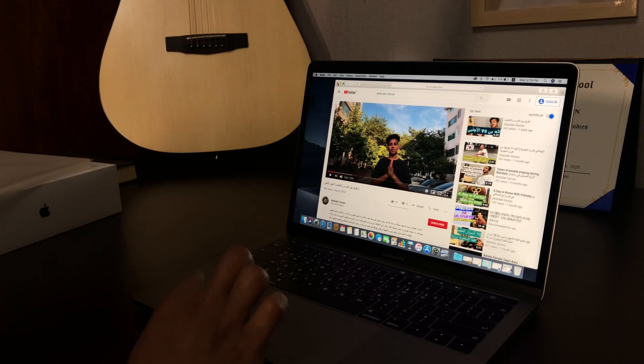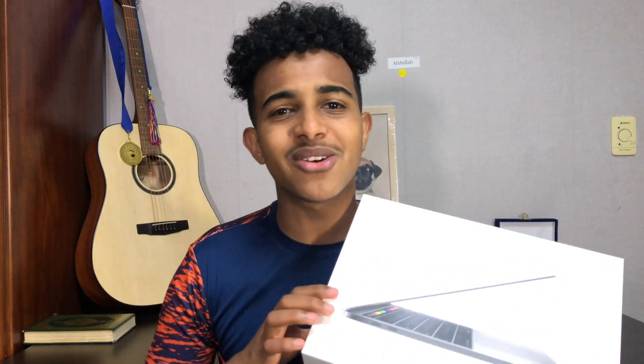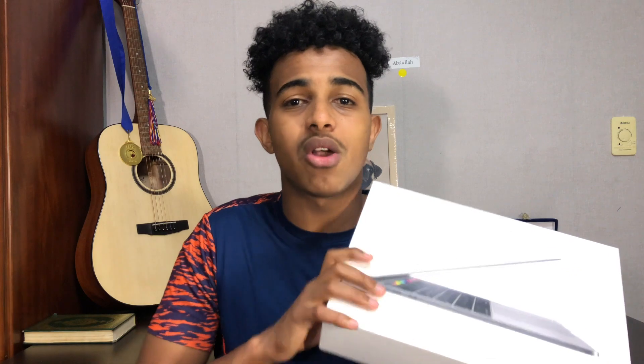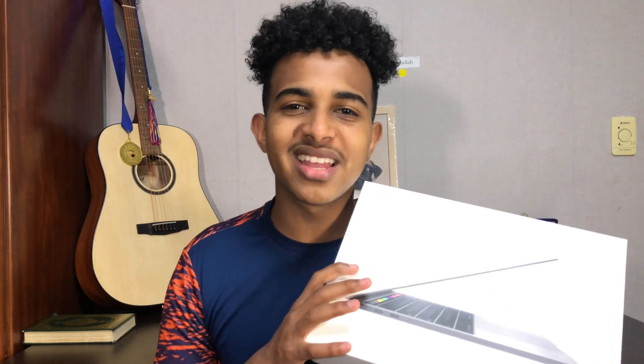Okay guys, so this is it for this video. Thank you for watching. I hope you guys enjoyed this — this was actually my first time doing an unboxing video. If you guys like this video and want me to do more unboxing videos, please comment below and like this video. Subscribe if you're new to the channel. If you have any questions about this MacBook Pro, write them in the comments and I'll answer in the next video. It's been Abdullah Osman — see you in the next video, peace.